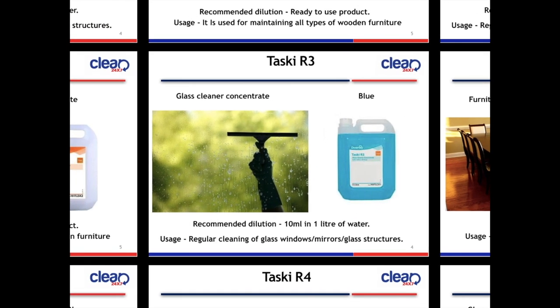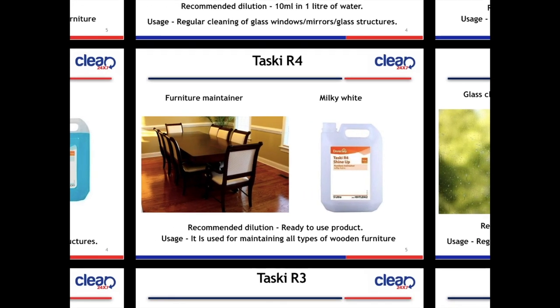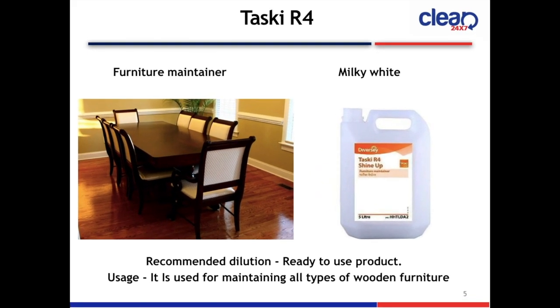Next slide is Taski R4 Furniture Maintainer. The color is milky white. This product is ready to use — no dilution required. Usage: maintaining all types of wooden furniture.